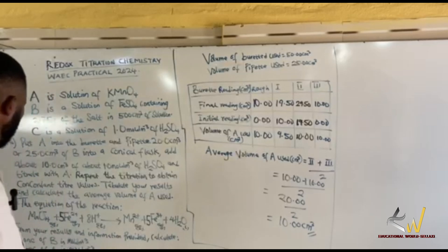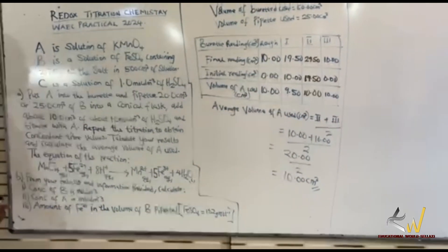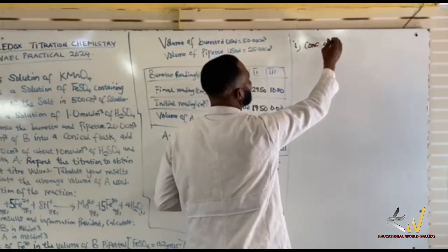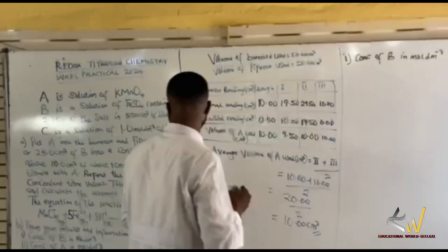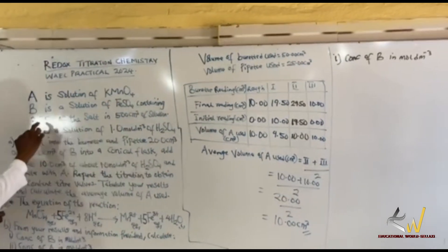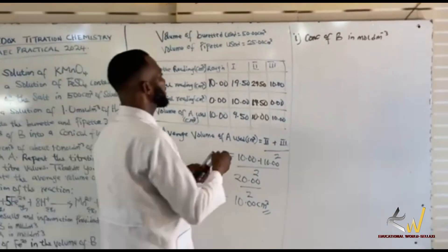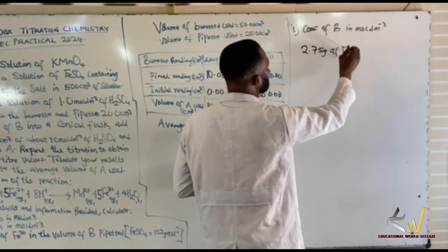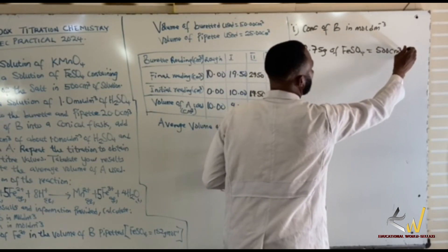Let's go straight to the question. They say: from your results and information provided, calculate the concentration of B in mol per dm³. Now, what is actually B? From the question, B is a solution of iron(II) sulfate containing 2.75 grams of the salt in 500 cm³.